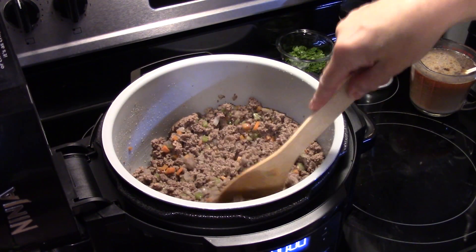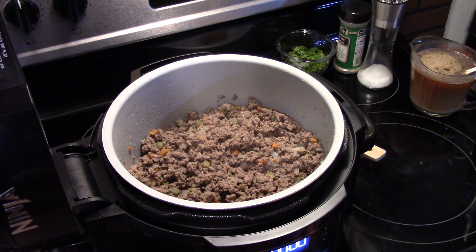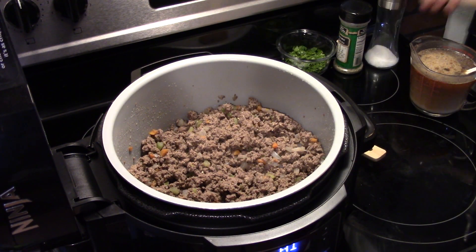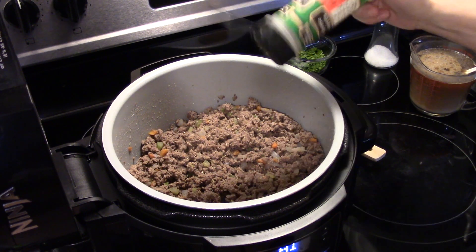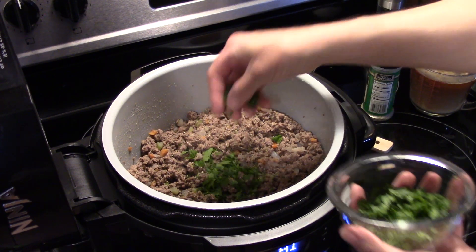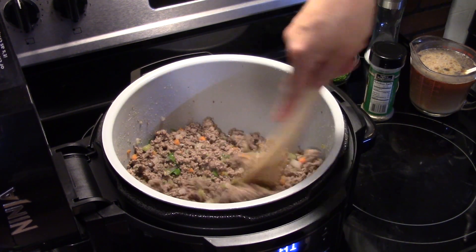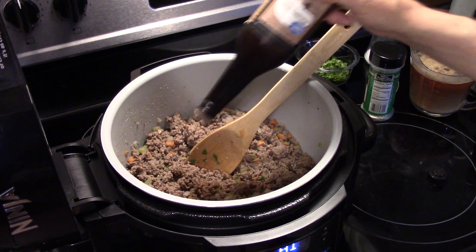Now that I've drained my ground beef and added it back in the Ninja Foodi, I'm going to turn this back on to sauté. I'm going to add some salt, just a little bit, a little bit of dry thyme leaves — about a half a teaspoon — and a little bit of fresh parsley, only about a teaspoon. Give that a stir to get everything mixed together. Now I'm going to add in about two tablespoons of Worcestershire sauce.